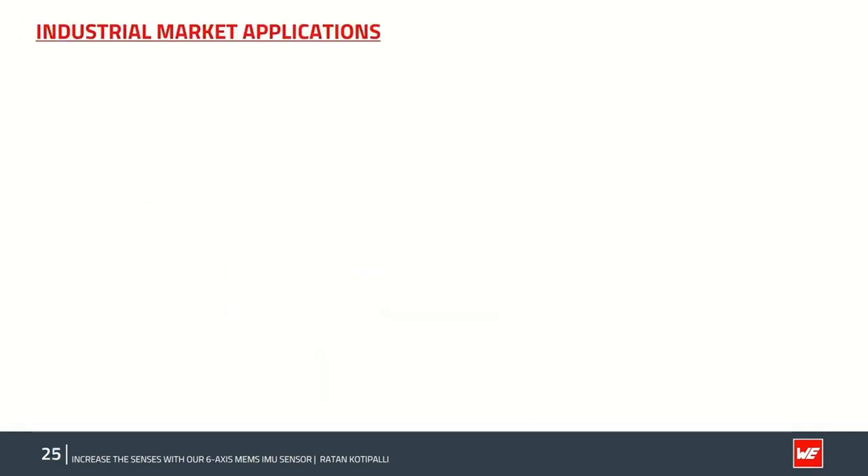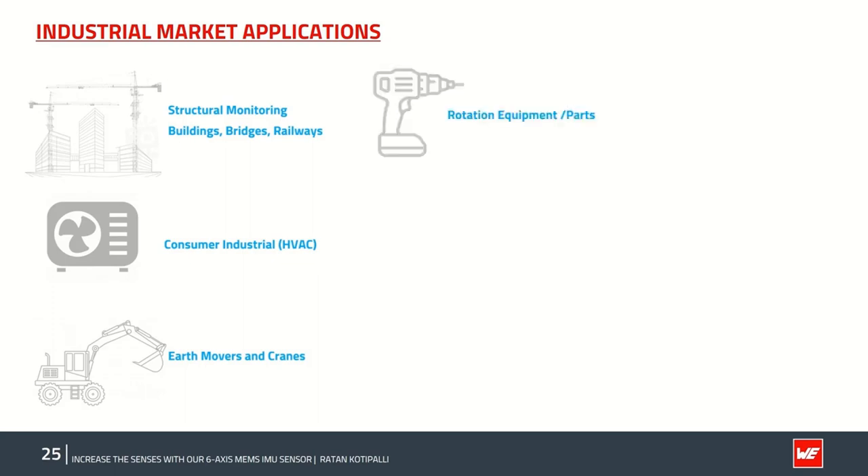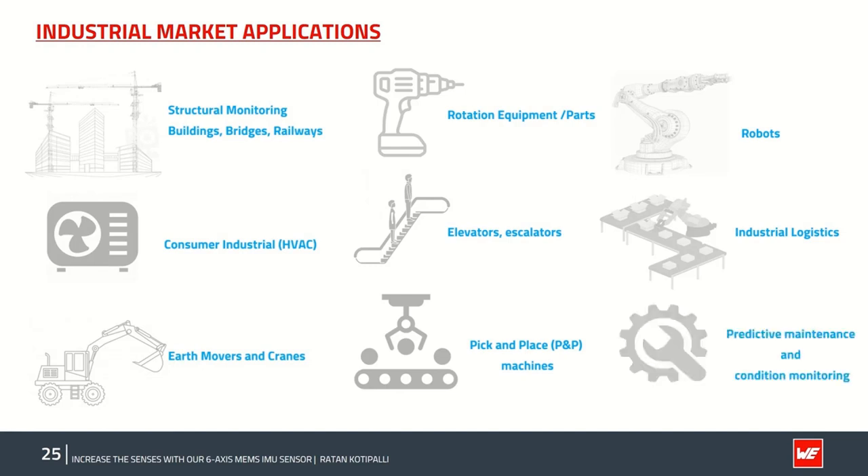Possible applications of the ISDS sensor for the industrial market include: bridges, buildings, skyscrapers, cranes, and construction industries; HVAC moving parts and systems; earth movers, cranes rotation, and factory equipment; elevators and escalators; pick-and-place machines; industrial and commercial robots; modern warehouse logistics like AGVs, logistic belts, and mobile robots; and predictive and timely condition monitoring.